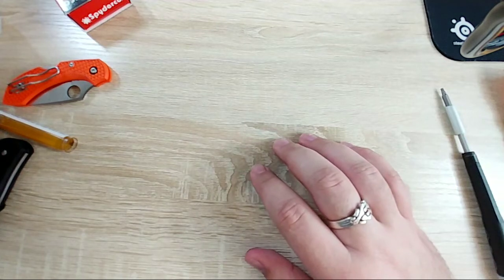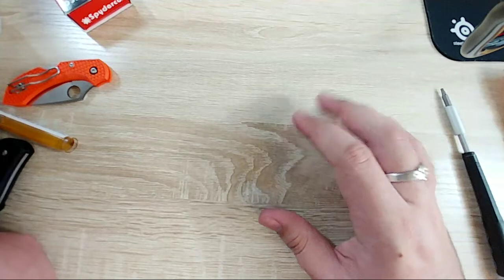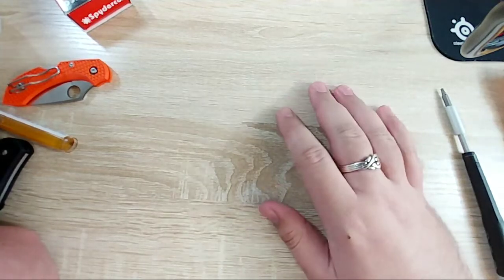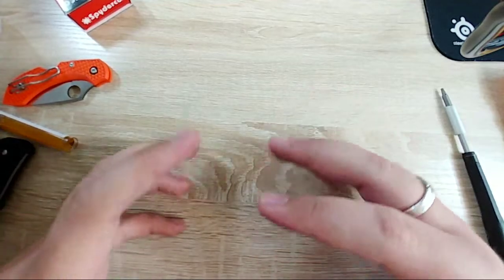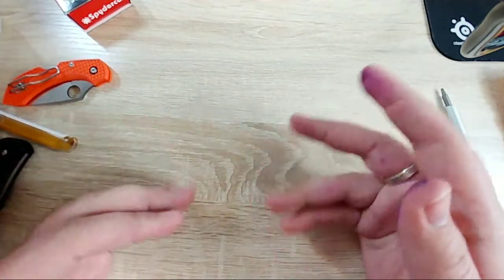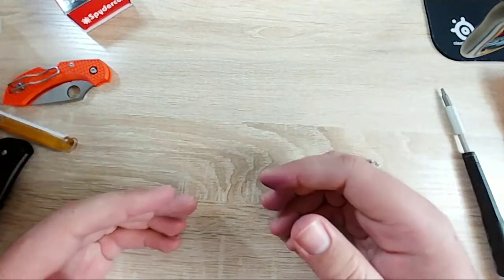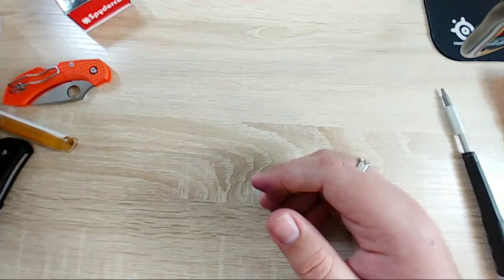Speaking of expensive - I haven't used my Lamy 2000 in a while. I've been using my Pelican stuff for the review I just did. I really like that pen. The pens that appeal to me the most are kind of in the one to two hundred dollar range. The Pelicans really are good.